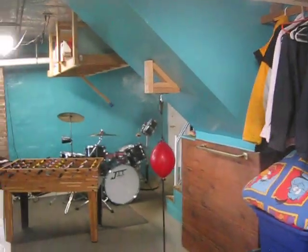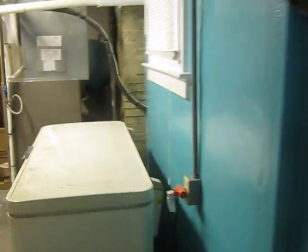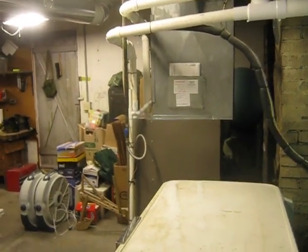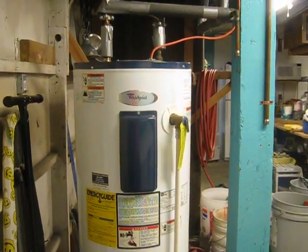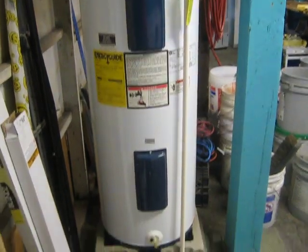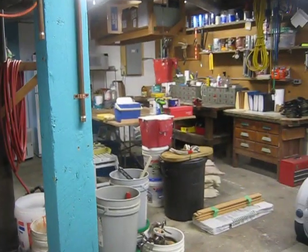Next we're going to go to the furnace room and water heater room — it's my work area. First you see a deep freeze here, which was here when we moved in, and you can have it when we leave. It works just great. It's very efficient. Got an electric water heater, 50 gallons. We have two full bathrooms and we've never had a problem with running out of hot water.